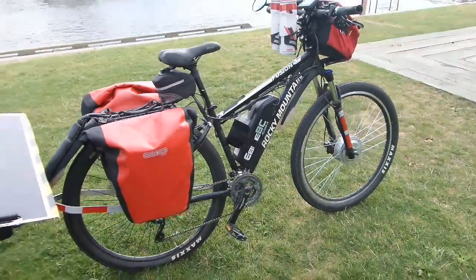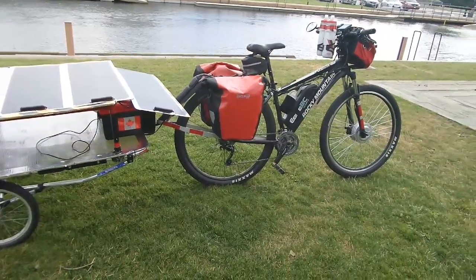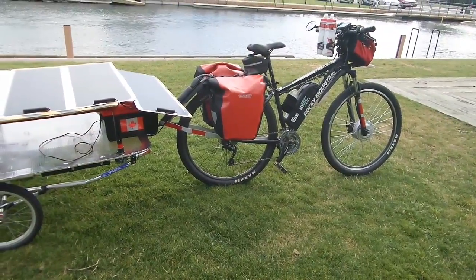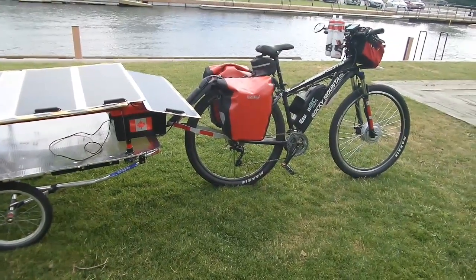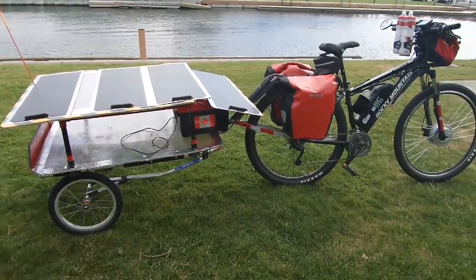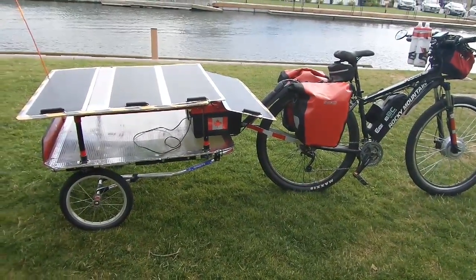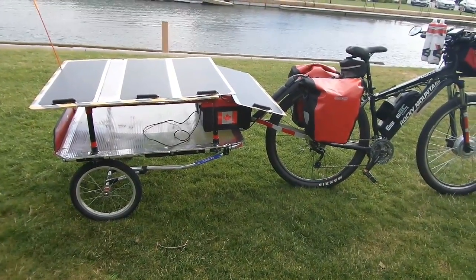It is constantly charging even as I'm riding. When I leave in the morning with a fully charged battery — I can still plug it into the wall to a 115 volt outlet and charge it right up — then over the course of the day, as long as the sun keeps up, I'm laughing. I can ride all day long.